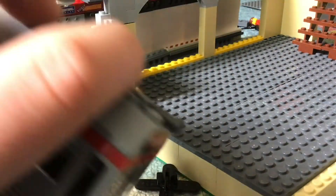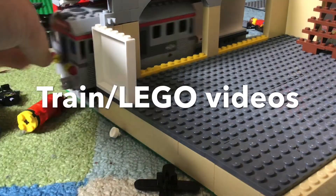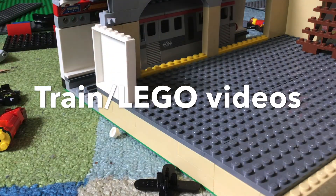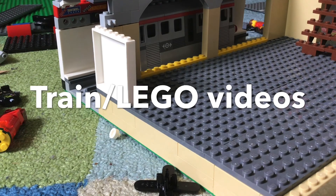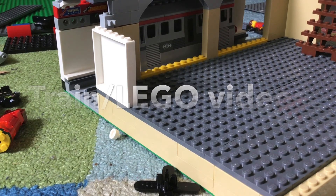I also have a subway train with horns on both sides. Yeah, so more awesome train slash Lego videos. See you next time on another awesome video by Nae and Shelly.